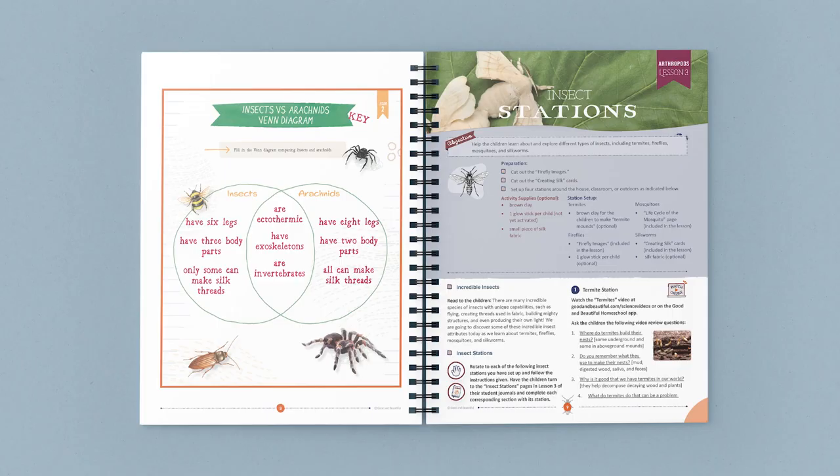Let's explore one of the lessons in the Arthropods Unit. This is Lesson 3, Insect Stations. As you can see here, at the beginning is a preparation and an activities supplies box. This gives the parent or teacher, at a glance, a short list of supplies that are needed and concise instructions about any prep work before beginning the lesson.